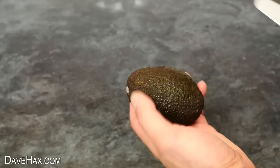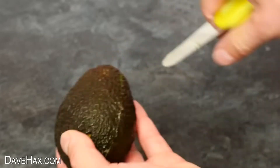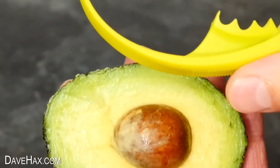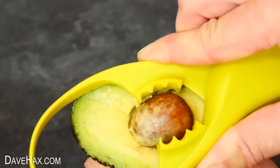Take an avocado and use the blade to cut it neatly around the centre. Once you've opened it up, you can use the utensil to remove the stone. There are sharp teeth in the drawer of the gadget — they grip the stone really firmly, and with a little twist, we can pull it out of the fruit.